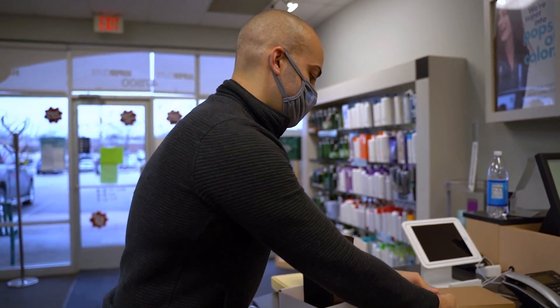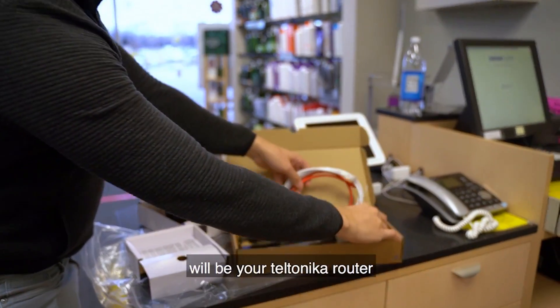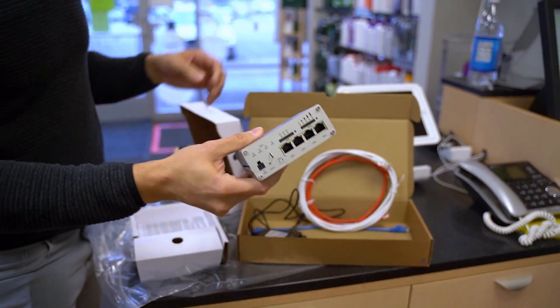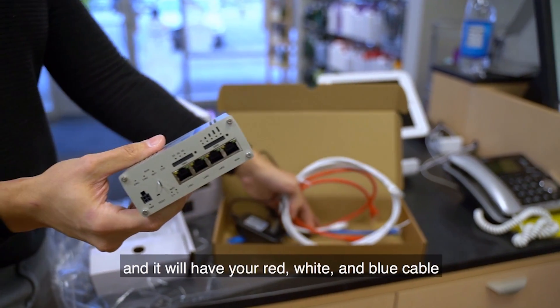Inside this box will be your Taltonica router, and it already has the SIM cards in there so you don't have to do any of that. It'll have your power cable and your red, white, and blue cables.